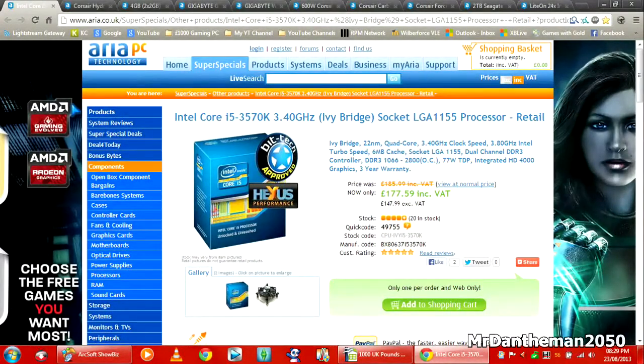Hello guys, Mr. Danamon2050 here, and today I am going to be giving you a £1,000 PC gaming build. A lot of people have asked me if I can do a £1,000 build. I actually chose a lot of parts today to make a gaming PC which is going to be just epic. It can play anything on Ultra.